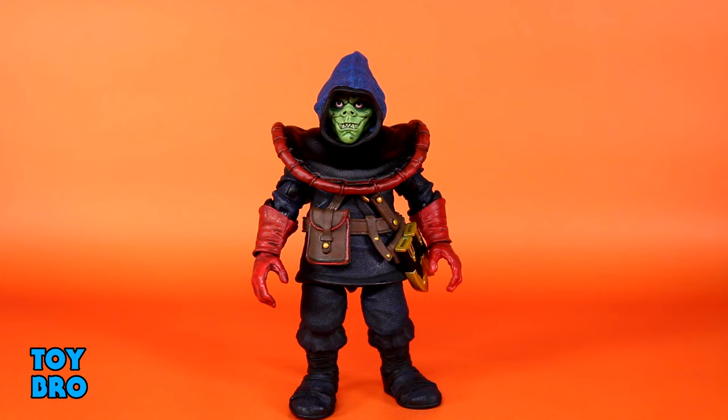Our little half orc assassin is of course based off the old LJN toy line. I don't know if I ever mentioned it in the first two reviews or not. I really have no nostalgia for it — I was aware of them and I know what they are but I never had them as a kid. I've always thought they looked awesome though, like figures I would have loved to have had. So this is a great opportunity to get some stuff that I think is cool.